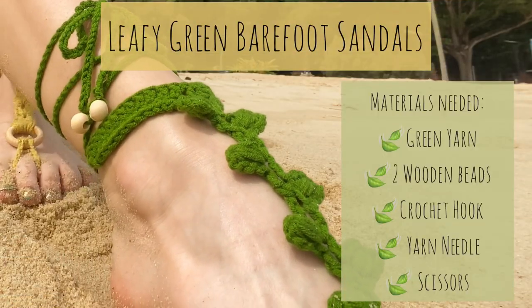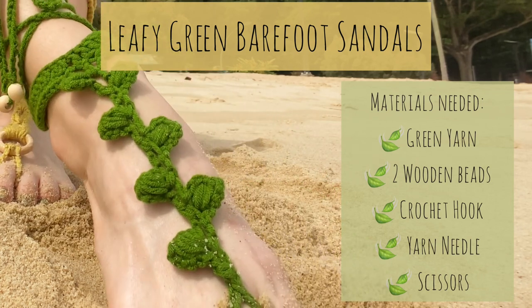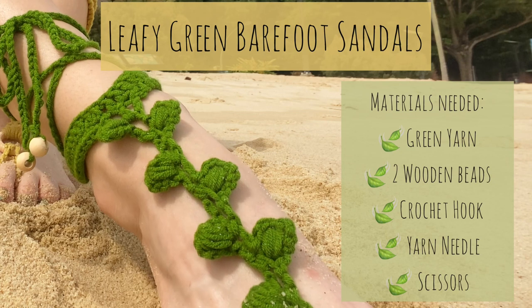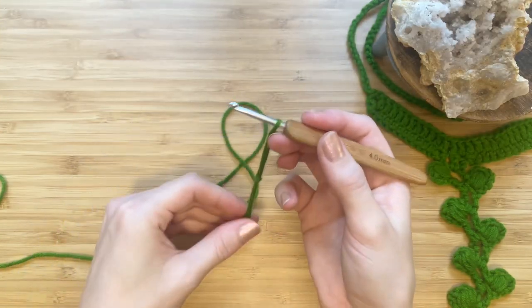The Leafy Green Barefoot Sandals. You'll need yarn, two wooden beads, a crochet hook, a yarn needle, and a pair of scissors. Make a slip knot and chain four.